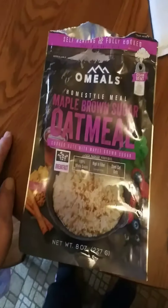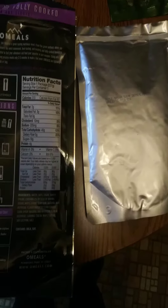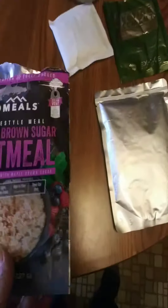It's got a seal there. You just fill it up to the fill line and let it steam for — it says 5 minutes — and then you're good to go. You got fresh hot oatmeal.